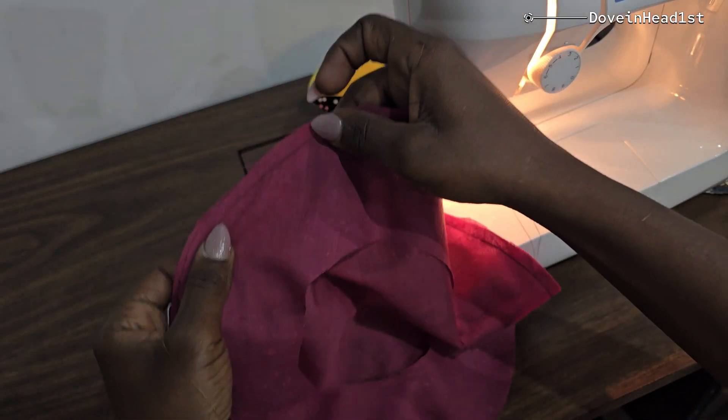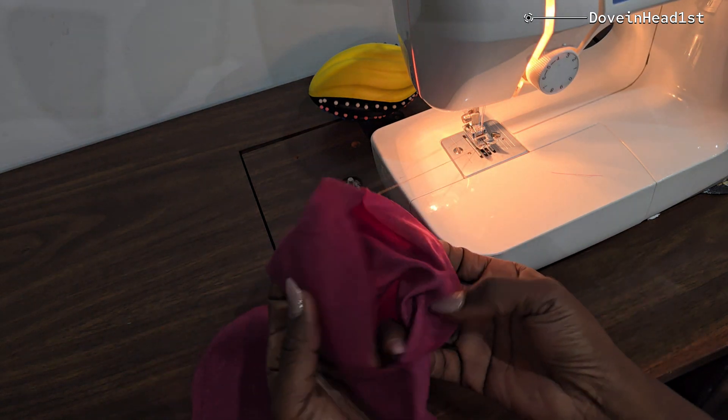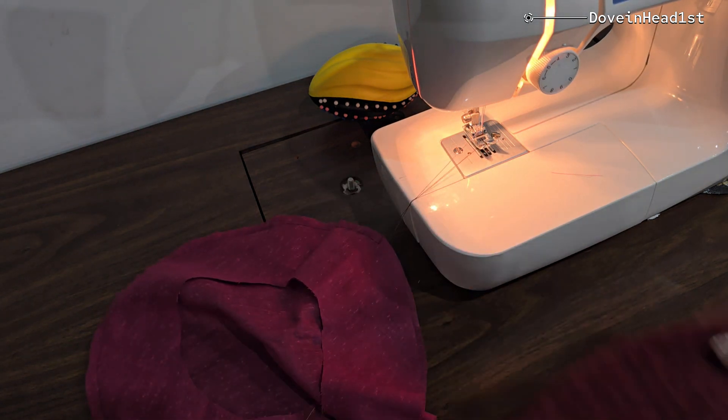Next, sew along the circle, as you can see, all the way around. Leave an opening that will be used to turn it inside out.